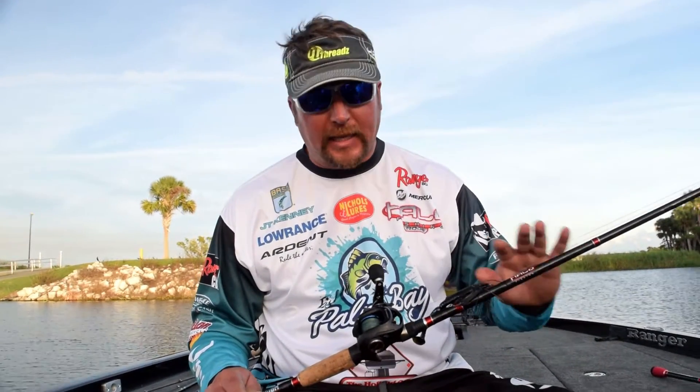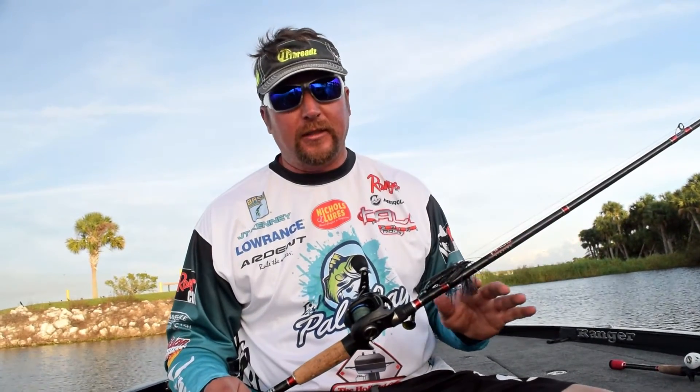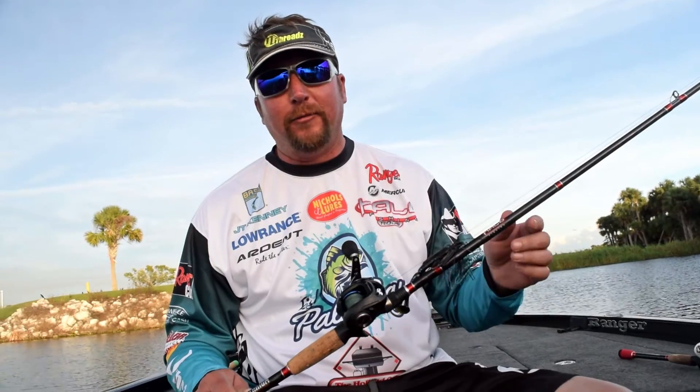This is our Titanium Series, so this is our top of the line model. Super light, super sensitive — just a great all-around rod you can do a lot of stuff with.